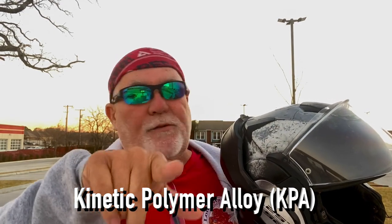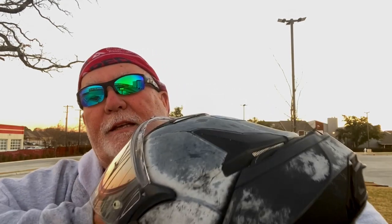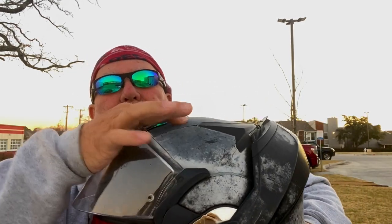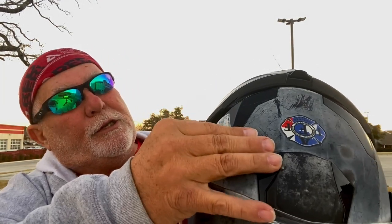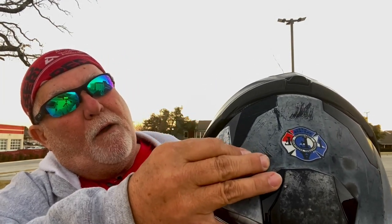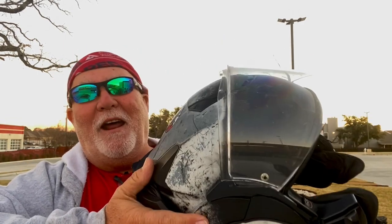The only thing that I don't like about this helmet is — I don't know if you can see it — there's this white stuff here. I don't know if this is mold or what it is, but when you scratch on it, it comes off and it goes black. I've cleaned it all off. I don't know if it's mildew or mold or what it is. If y'all know what it is, tell me. But other than that, it doesn't bother me one bit.